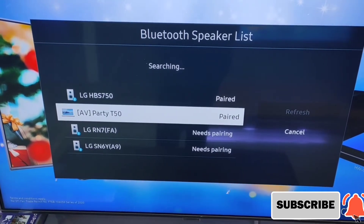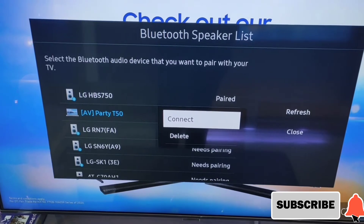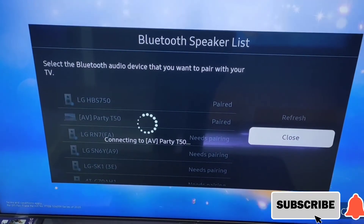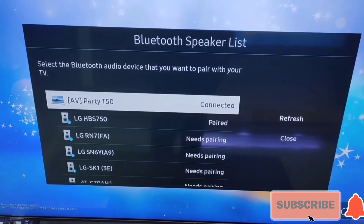May mga sample tayo na lumulabas — yan yung mga Bluetooth na speaker. Tapos, pairing nyo lang po siya. Madali lang siya, nasa sound settings lang po. Tapos yun, connected na po.